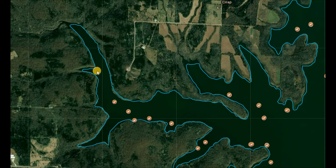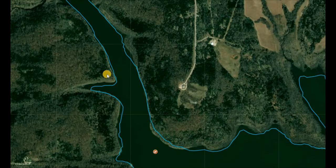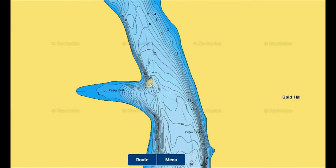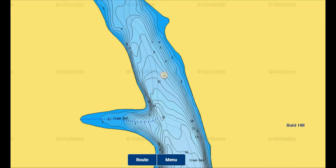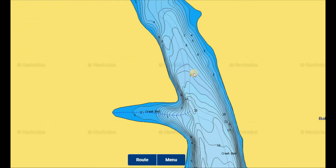Crappie move out to creek channels, steeper banks, points, drop-offs, brush piles, and standing trees during pre-spawn. The old river channel on the main lake is really more of a winter area — they'll be there in the beginning part of pre-spawn, but as we move into mid-spring and water temperatures climb into the mid-50s, look for more of those fish to be just outside the spawning areas. If they're going to spawn in the back of a cove, I'd look for them along the steeper banks. Right off this point here there's a nice creek channel dropping off to about 15 feet — great areas, especially if you find baitfish staged up in there.